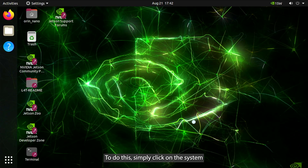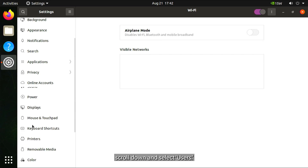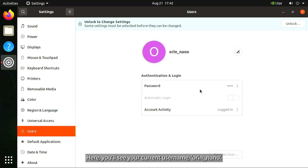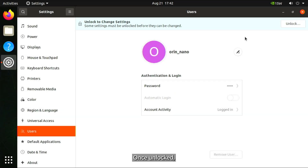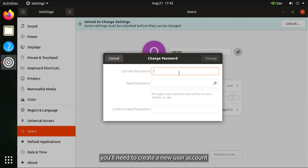To change your password, simply click on the system menu at the top right of the screen and navigate to Settings. In the Settings menu, scroll down and select Users. Here, you'll see your current username, 'orin_nano.' To change it, unlock the settings by clicking the Unlock button in the top right corner and entering the default password, 'jetson.' Once unlocked, click on the password field and enter your new secure password. Confirm the change, and you're all set. If you want to change your username, you'll need to create a new user account with your preferred name, assign it administrator privileges, and then log in with that account.